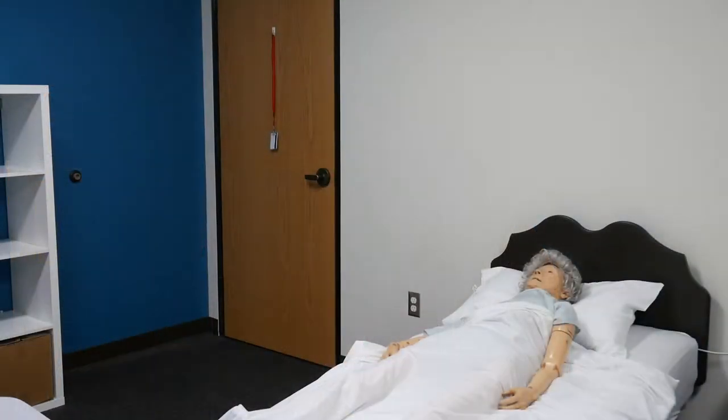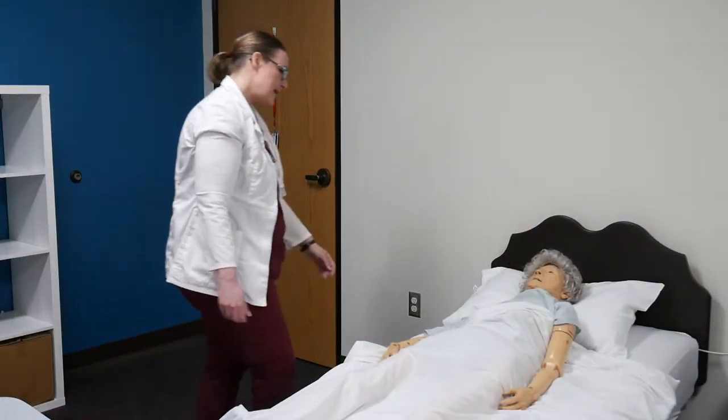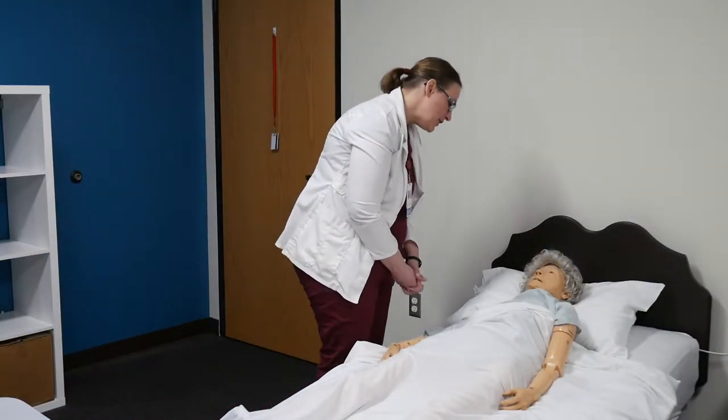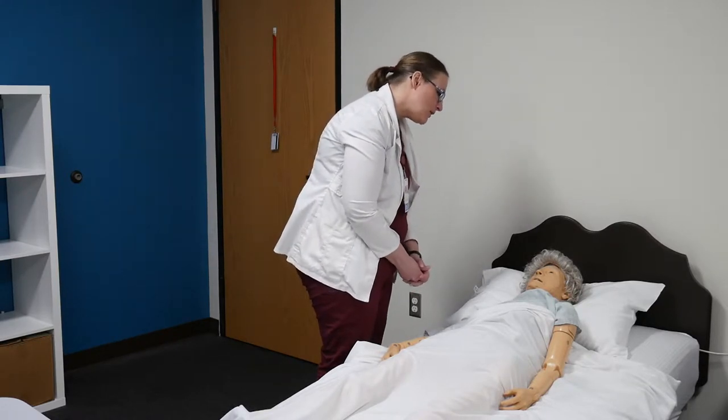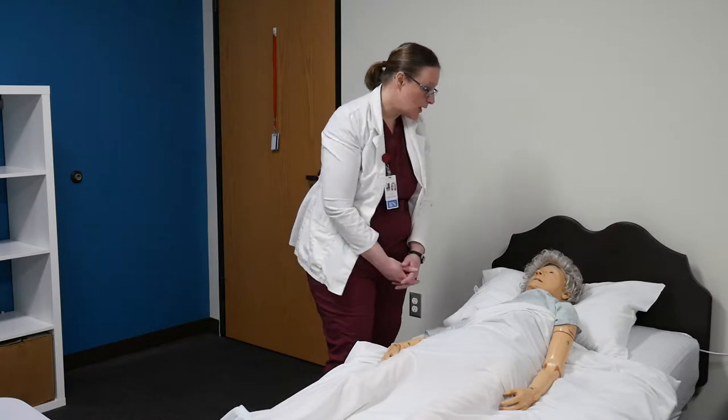We are now going to be providing a partial bath with a back rub to a resident. Good morning, Trixie. My name is Danielle. I'm going to be your CNA today. We're going to give you a partial bath and a nice little back rub. I'm just going to go collect my supplies and I'll be right there, okay?